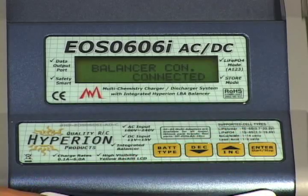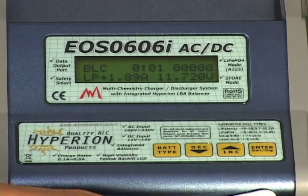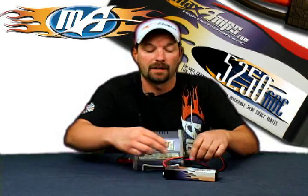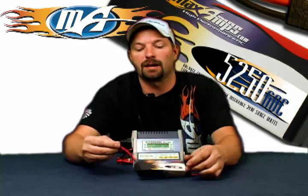Press and hold the enter button to start the charge sequence. The charger will do a battery check, then 80 to 90 minutes will go by and your pack will be charged. When the alarm goes off, press and hold enter again to shut the charge sequence off. Disconnect your battery main leads, then disconnect the balance tap plug. Your pack is now charged and balanced.